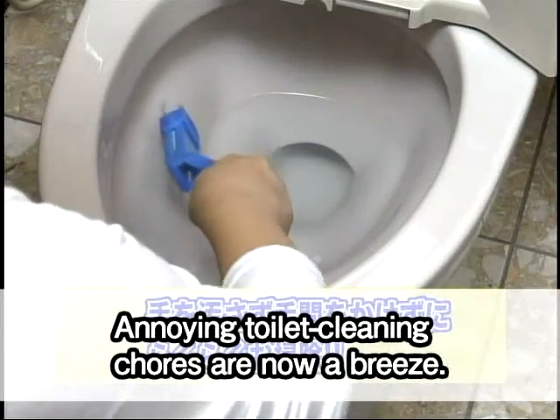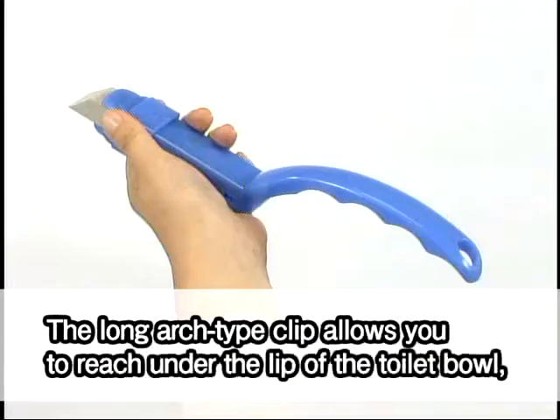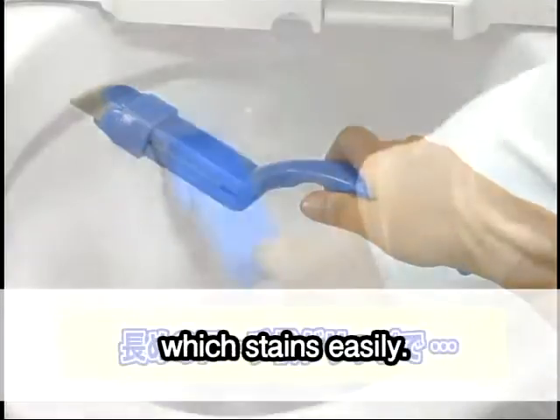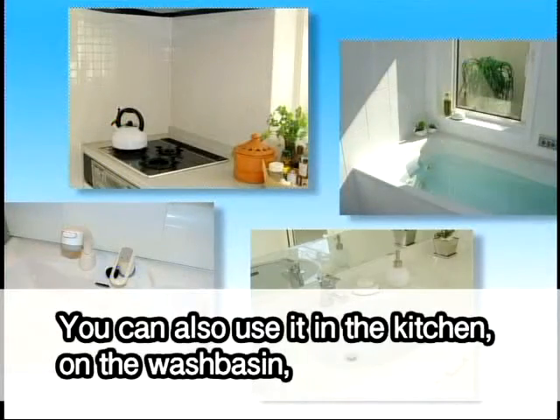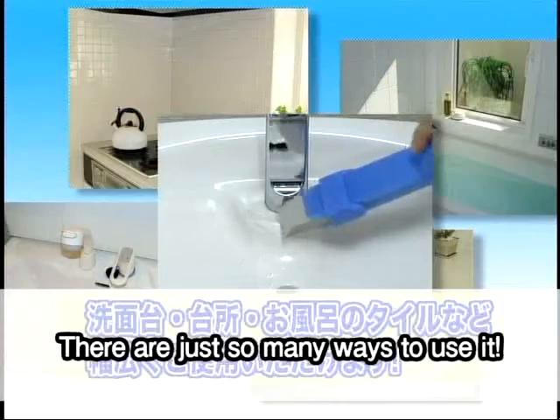Annoying toilet cleaning chores are now a breeze. The long arch type clip allows you to reach under the lip of the toilet bowl, which stains easily. You can also use it in the kitchen, on the wash basin, and on bathroom tiles. There are just so many ways to use it.